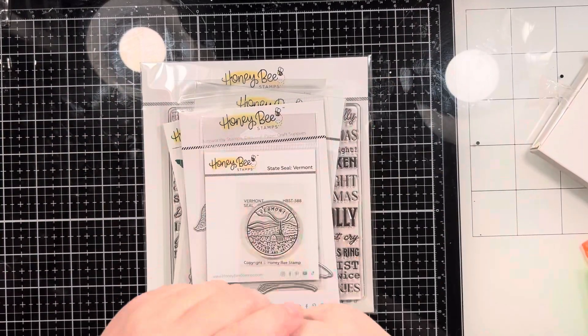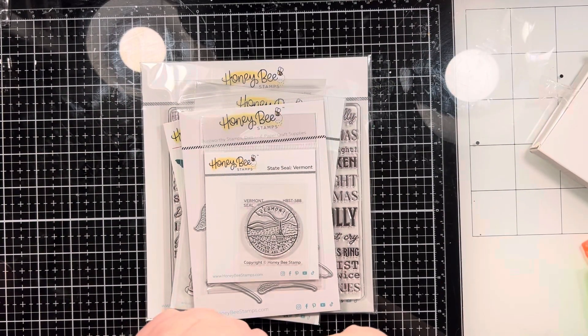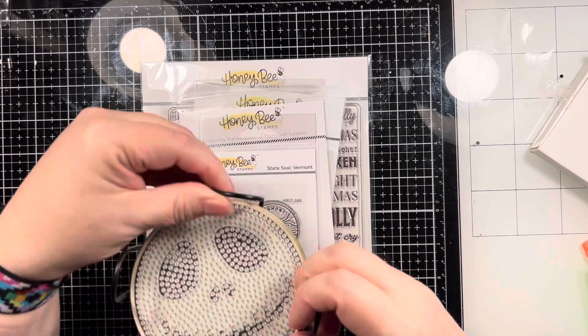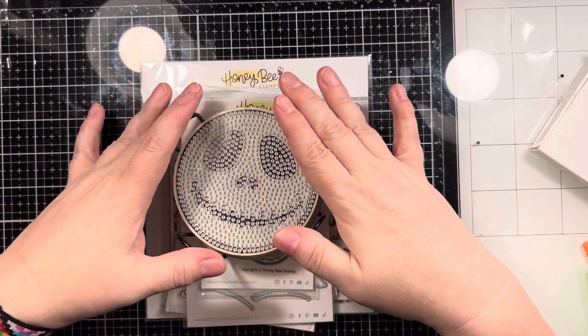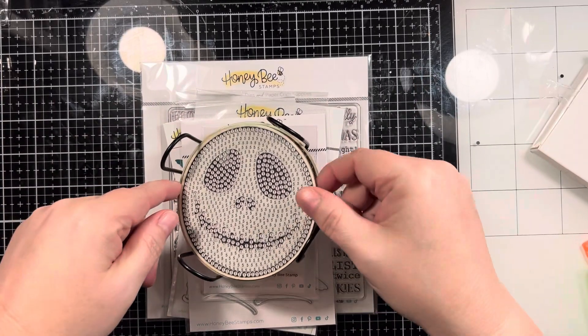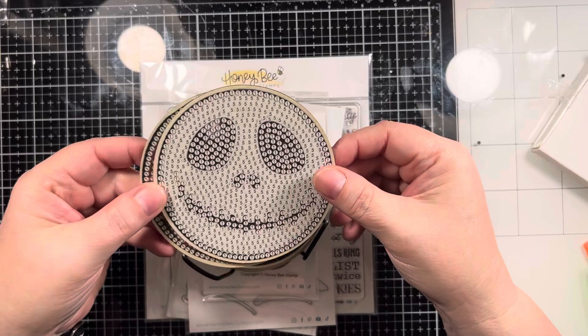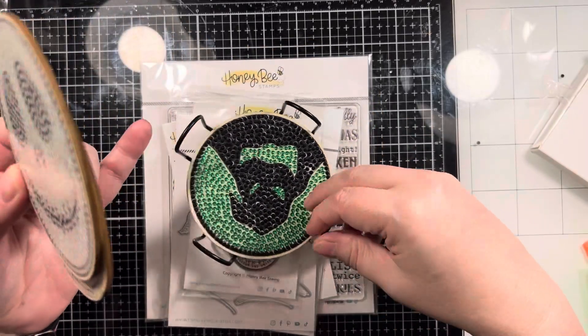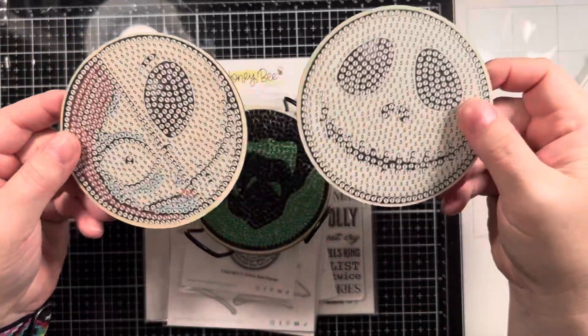I work in a nursing facility on the rehab unit, and one of my patients is a crafter. We got talking about different crafts and I said I'd never tried diamond painting before. She said, 'Oh, you would absolutely love it!' She convinced me to place an order from Amazon. I don't know if you guys have tried diamond painting, but this is very relaxing — I absolutely love it.